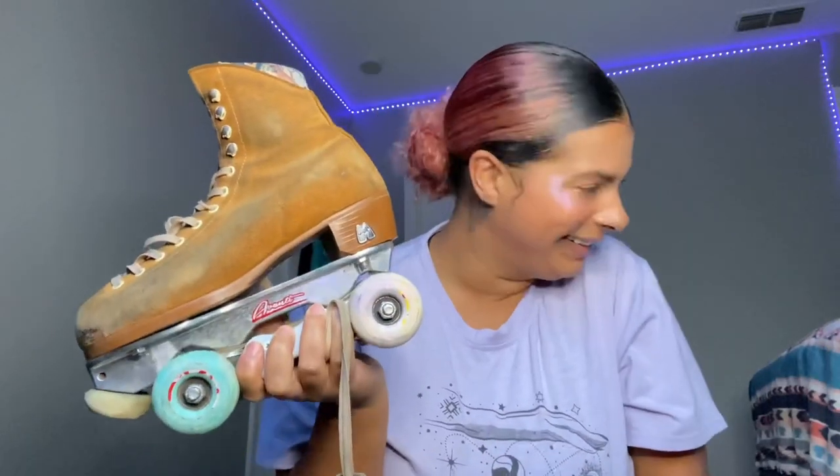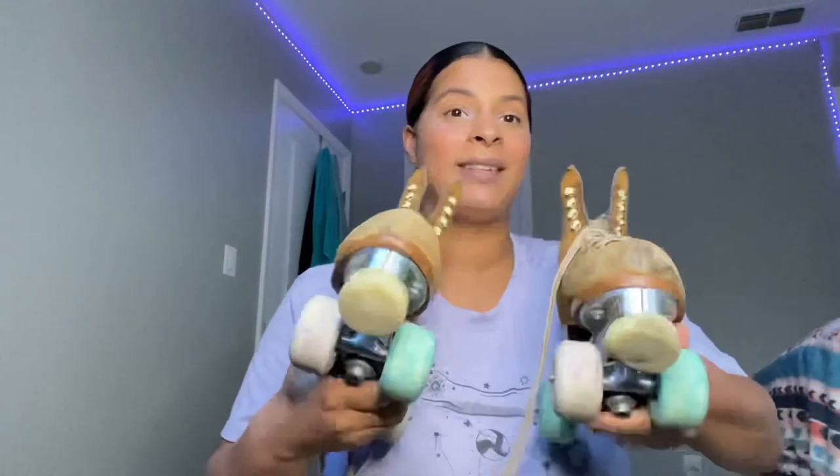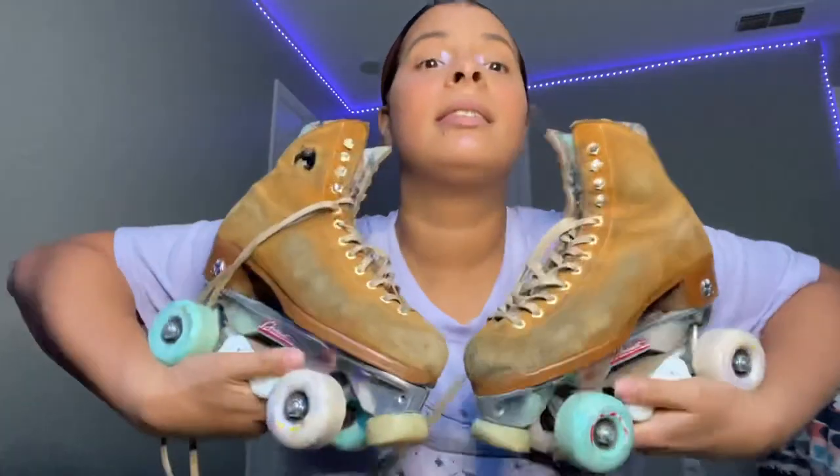Hey groovy babies, welcome back to the channel! I'm back again with another tutorial, and today we are going to clean our skates because it has been so ugly outside. What a more perfect time to go ahead and clean those skates up, getting ready for your next skate day. So the skates I'm going to be cleaning today are my Poxy Lollies — yeah, it's looking raunchy, I'm not even gonna lie.